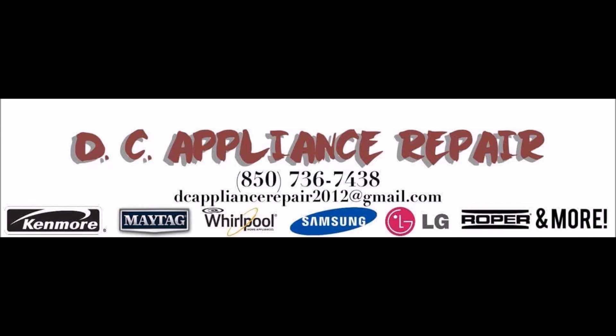This is David with DC Appliance Repair bringing you another how-to diagnostic video. Today I'm going to be talking about the relay on your compressor.